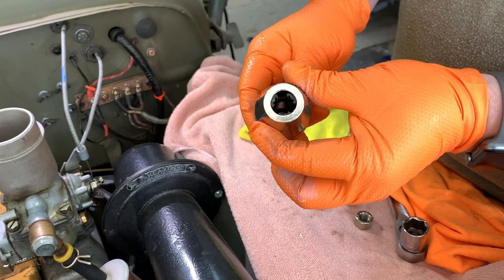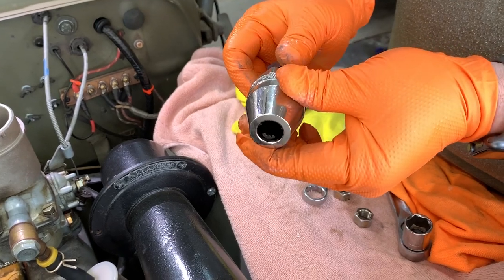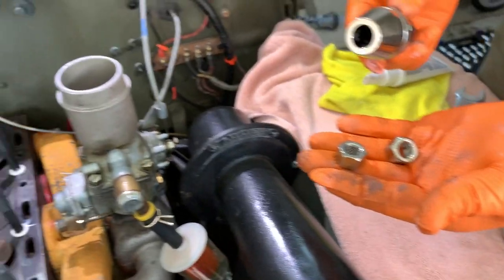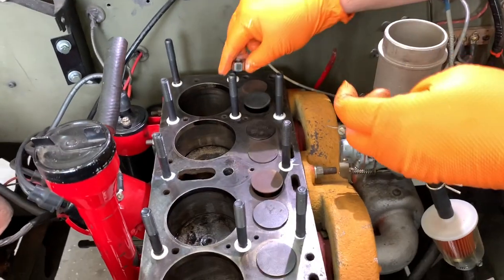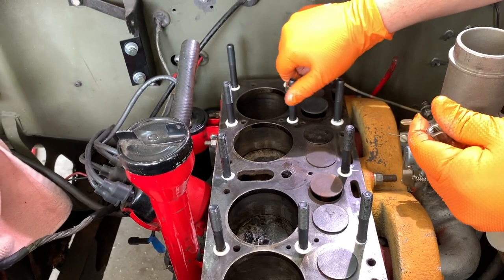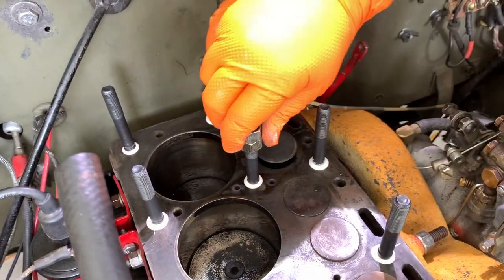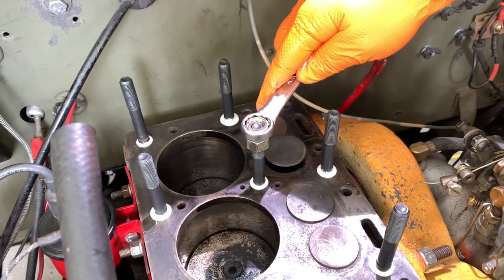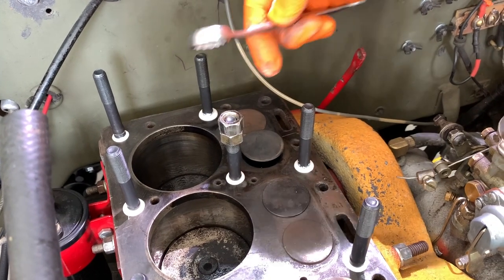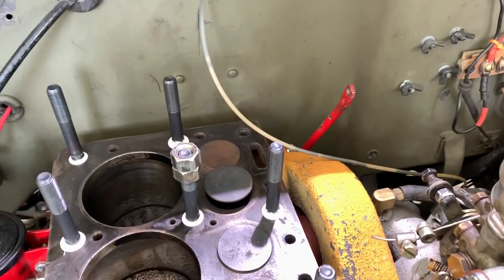This is a stud extractor or installer tool — you can get those at the hardware store. If you don't have one, a trick you can do in the garage is take the two nuts that go on top of the stud, screw one down about a nut's length, put the other on top, back the two together, and use a wrench to tighten it down. You want to get them down where they meet that shoulder and stop — you'll feel it. Don't force it any further.